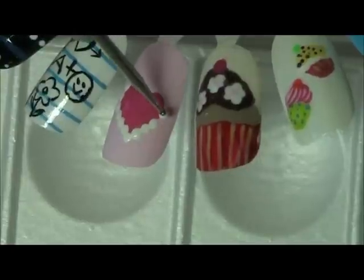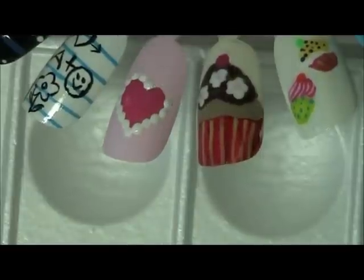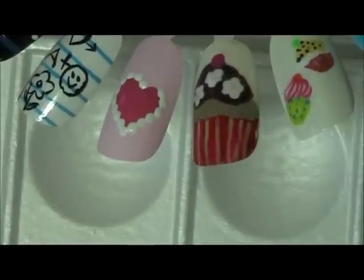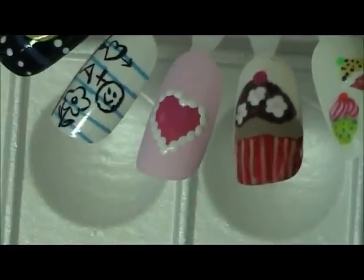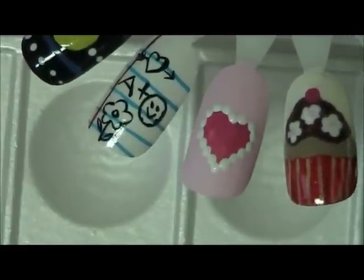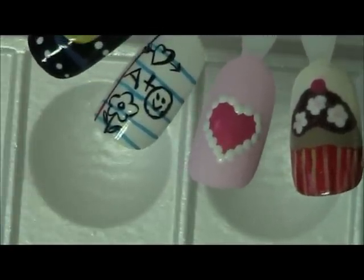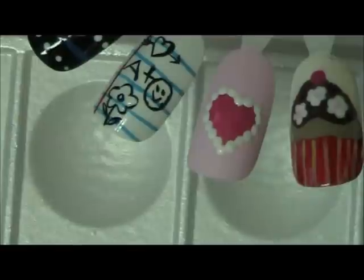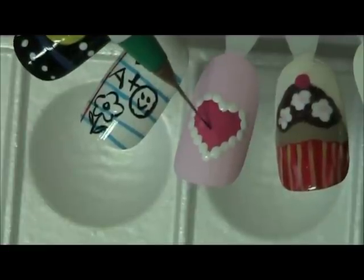Now inside this heart I have intentions of putting an X and an O for hug and kiss. In your case you can put the initials of somebody you have a crush on or someone you're in love with. That was quick and easy. Now with my liner brush I'm going to take some black and write the letter X and an O.